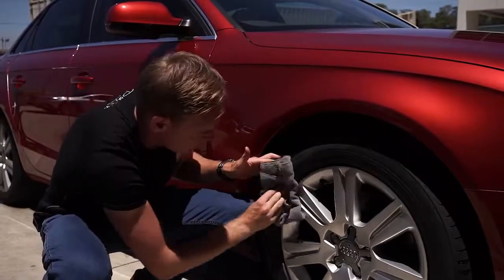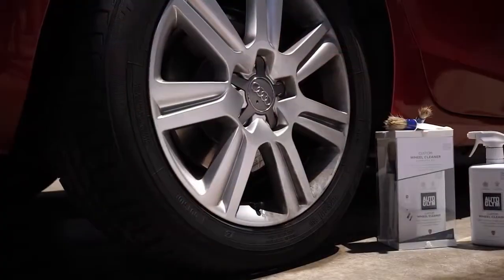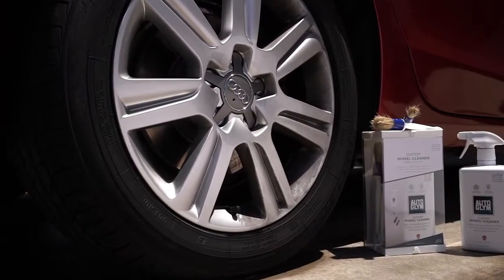Try not to get any on the tires, but if you do, you can just give it a quick wipe around the edge. Then just leave the wheel to dry. This will help keep your wheels clean for up to six weeks.